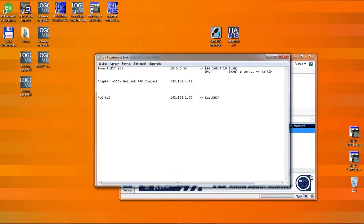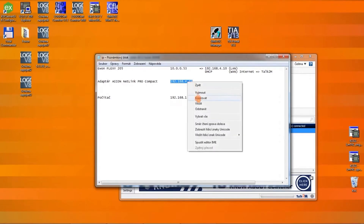On the router within the LAN range we have the IP address 192.168.4.10, and our Netlink converter has 192.168.4.10. Let's go ahead and copy this address now.